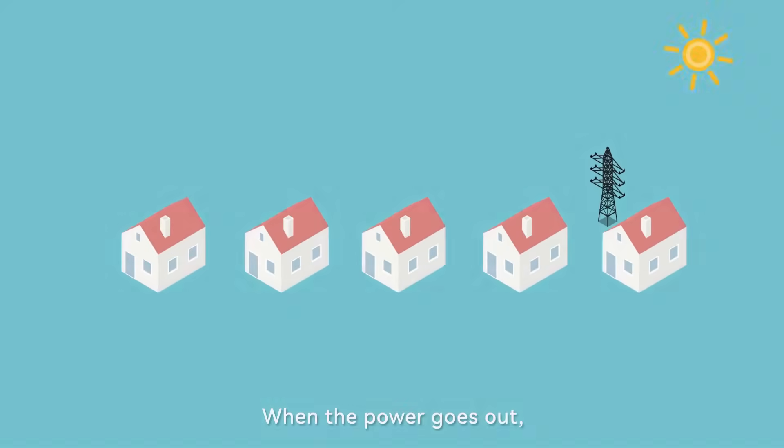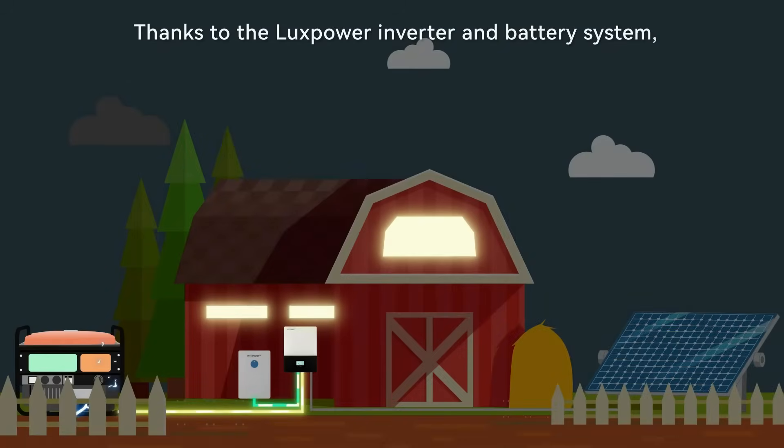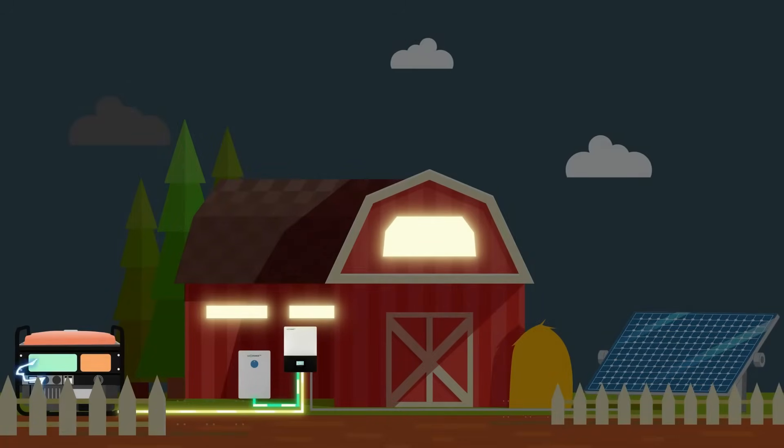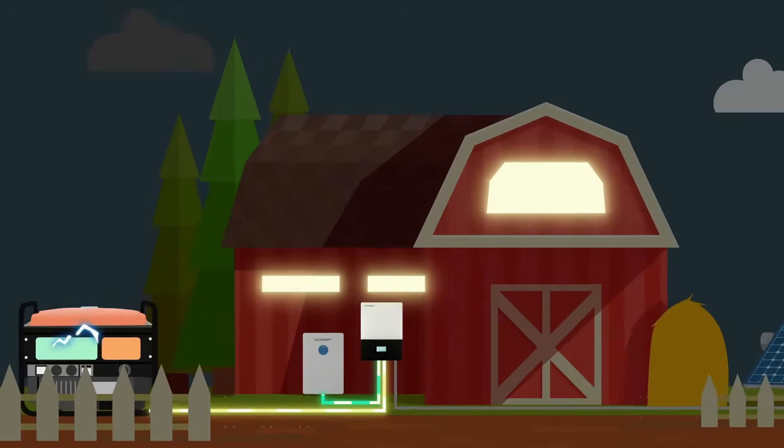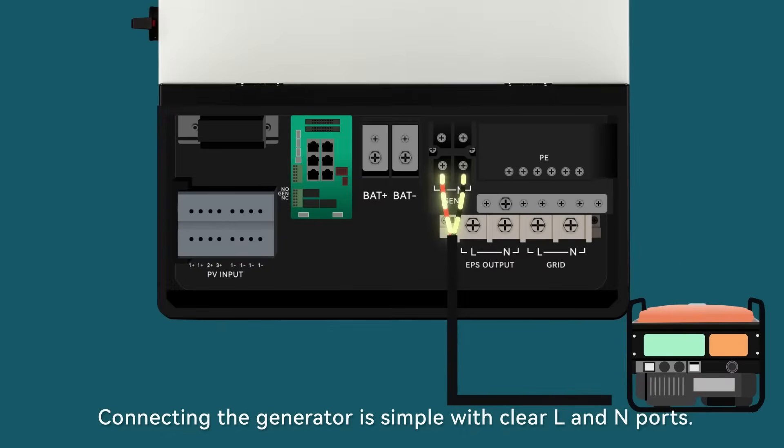When the power goes out, this house stays bright and uninterrupted thanks to the Lux Power inverter and battery system, seamlessly integrated with a generator. Let's see how the Lux Power inverter works with the generator.